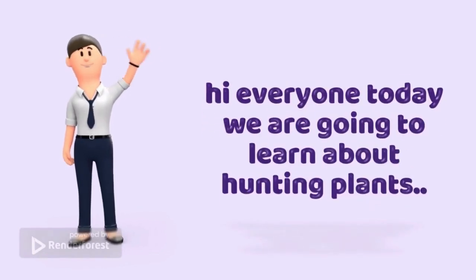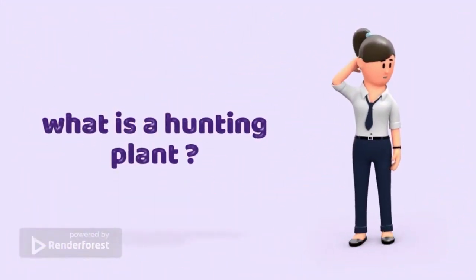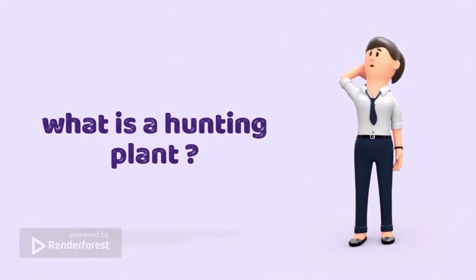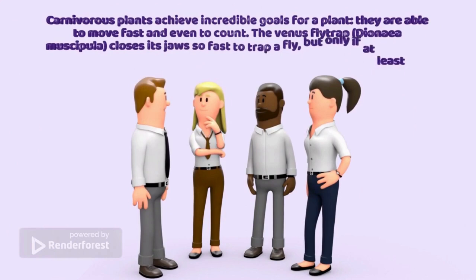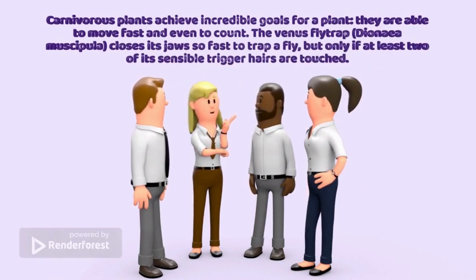Hi everyone, today we are going to learn about hunting plants. What is a hunting plant? Carnivorous plants achieve incredible goals for a plant — they are able to move fast and even to count.